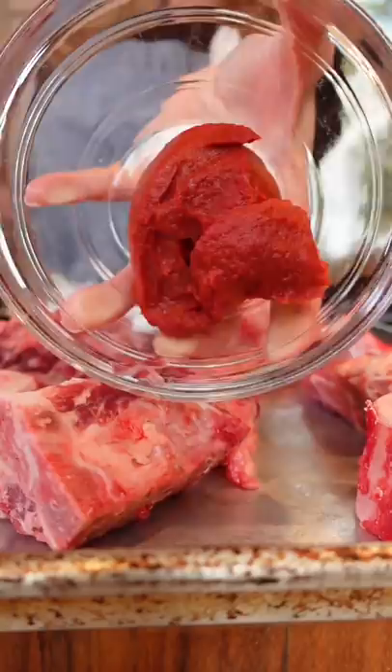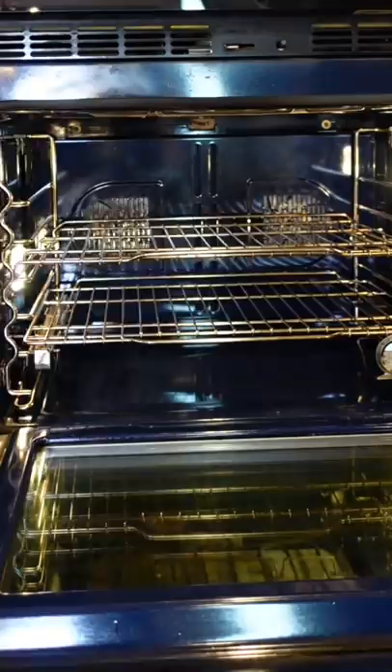Tomato paste — smear it over the bones. This creates a depth of flavor. Into the oven, 425 degrees, 45 minutes until roasted and caramelized.